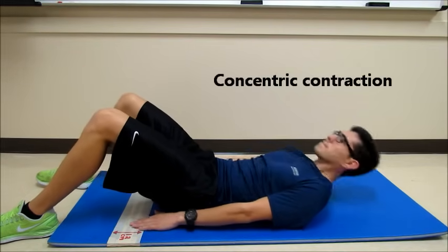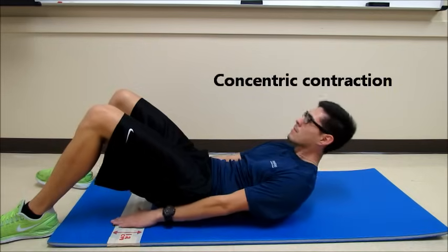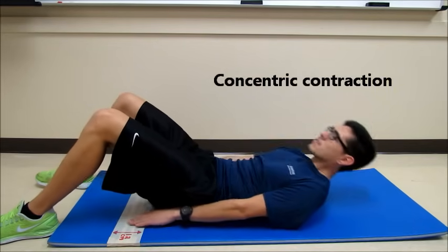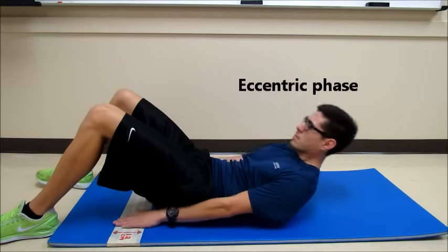At the top of the Curl-Up, the abs are in the concentric contraction, and Patrick should exhale. As Patrick returns to the floor, the abs are in the eccentric phase, and he will inhale.